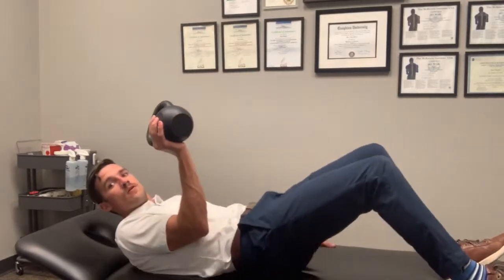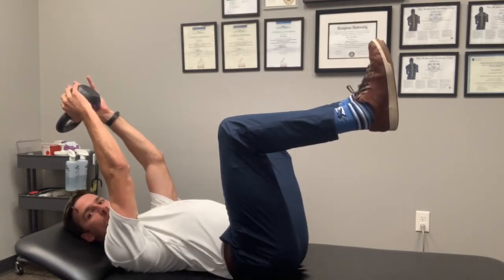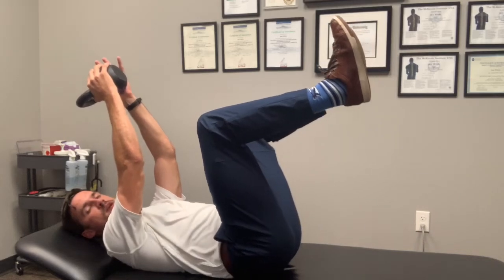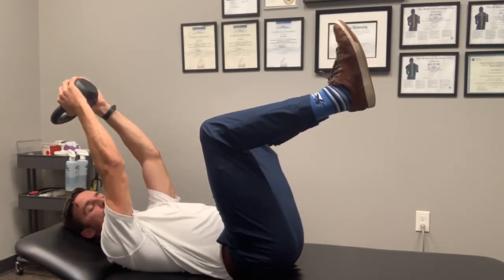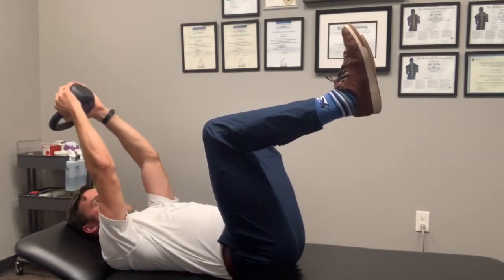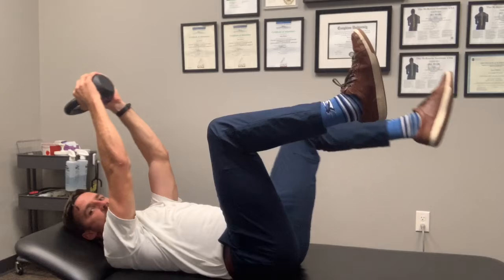That's the triple flexion position, starting to stabilize in 360 degrees in the lumbar spine. We'll eventually progress patients to the dead bug — opposite arm, opposite leg — and then add load with a kettlebell. As they go back, the rib cage wants to flare and arch the low back; you have to fight that, keep the rib cage down, and keep that abdominal wall pressurized. This trains anti-extension in the lumbar spine, being able to pressurize that canister. You can even add a leg as you go back, hold, and come back up.